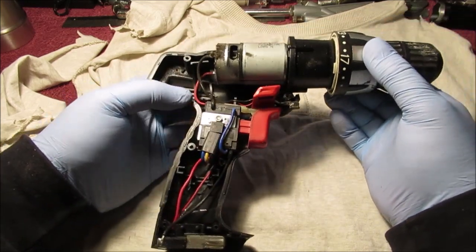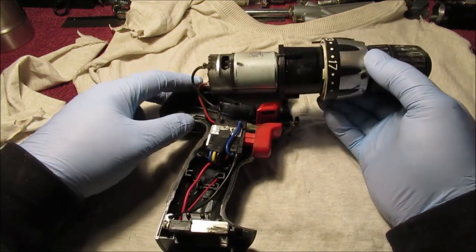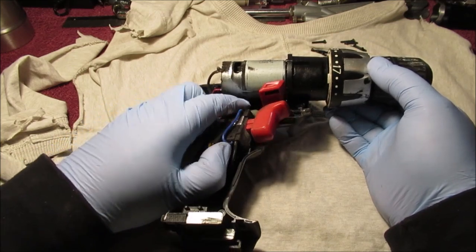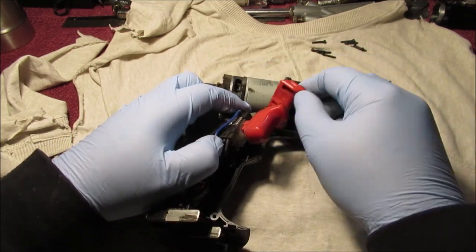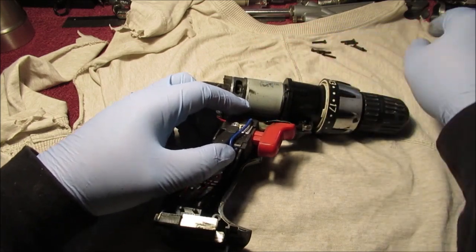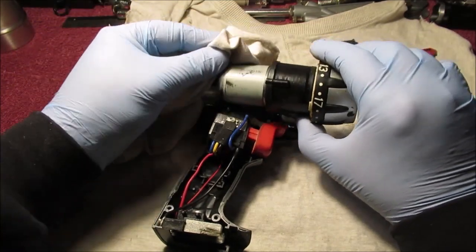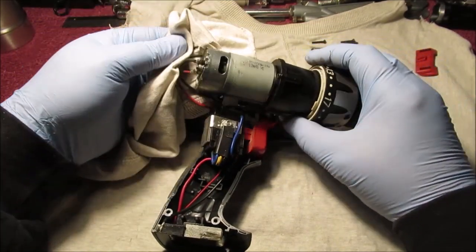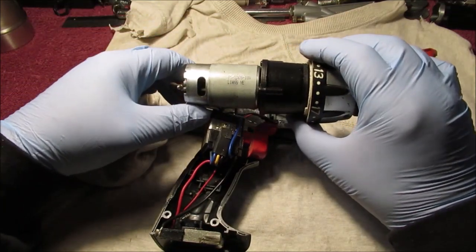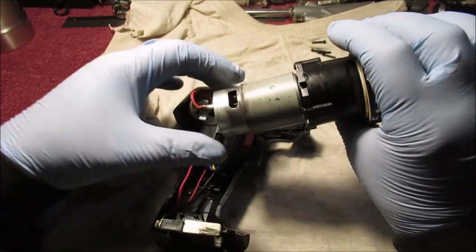If I came across a use for the switch I might save it, but if you save every part you're just going to have stuff laying around for years. There's your selector for forward and reverse. There were eight screws in there - a lot of carbon residue on there, probably from the brushes. It's a nice little motor, 18 volts, but we're going to run it on 12 volts.